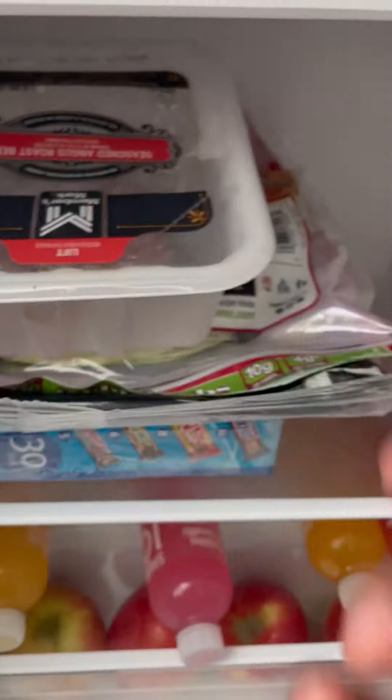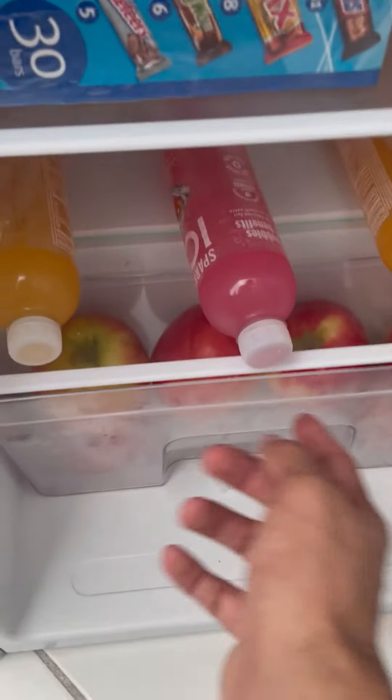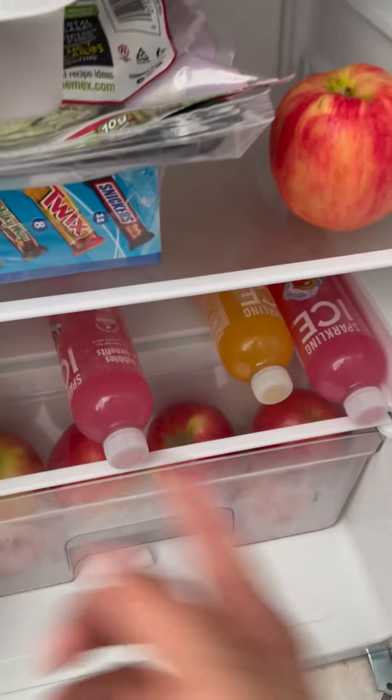Here I've got candy, some deli meats, fruits — just because this apple doesn't fit on the shelf. And I'll put my drinks over here. So yeah, that is the fridge.